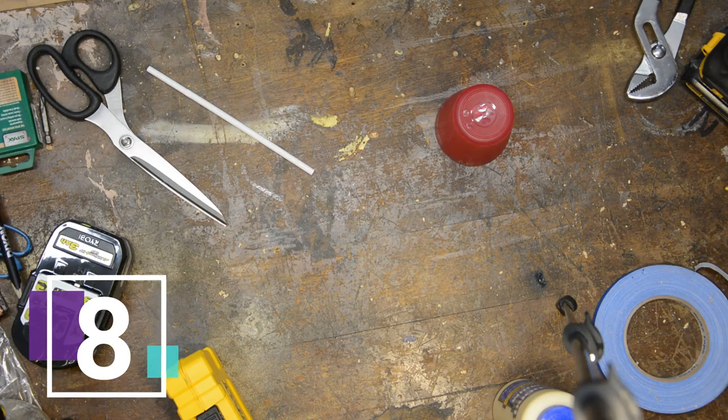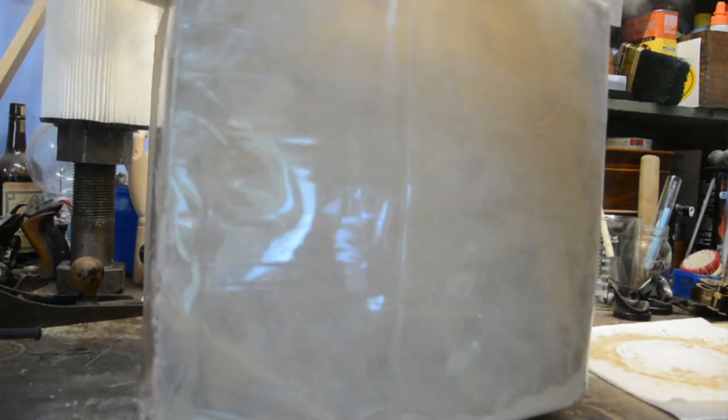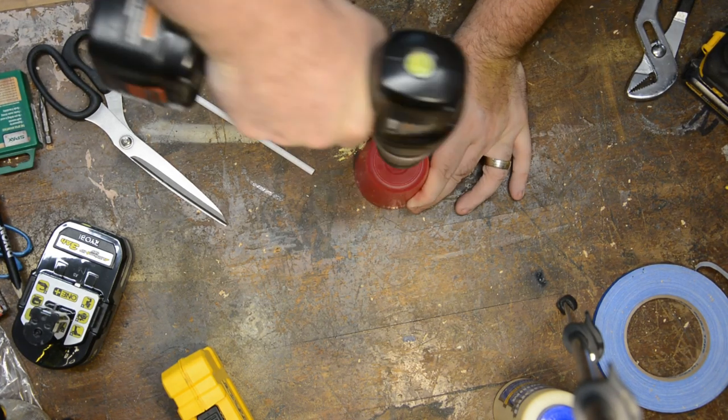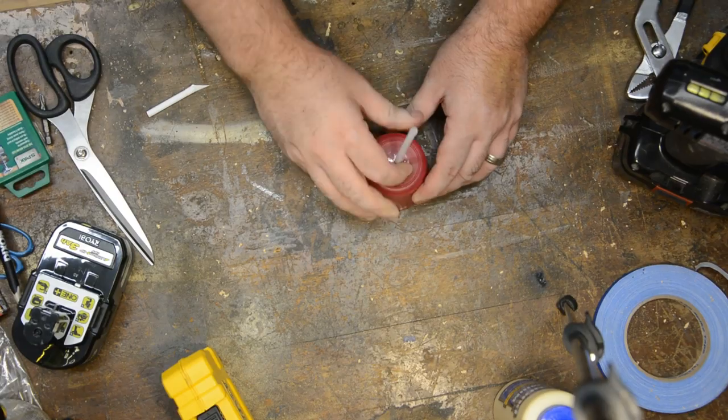Number eight is a really simple hack that I have used a ton. Remember that time I was working with filters in my workshop and they exploded? Yeah, I'm still cleaning that up — and that's where I found this one. It sounds a little nuts, but just take a cup, drill a hole in the top just large enough for a straw, and insert a straw. Then take it, put it on the top of your vacuum hose, turn on your vacuum, and now you can get into tight spaces really easily.